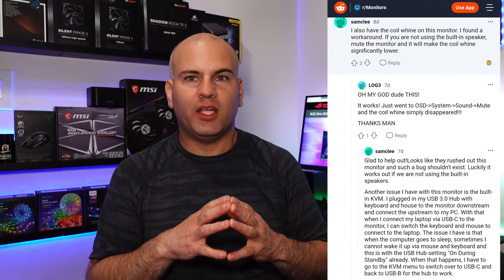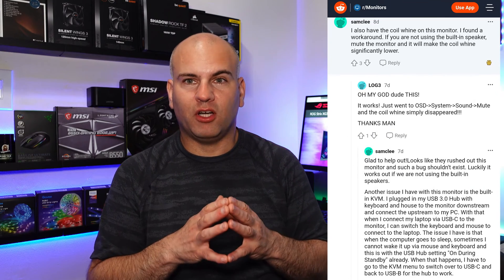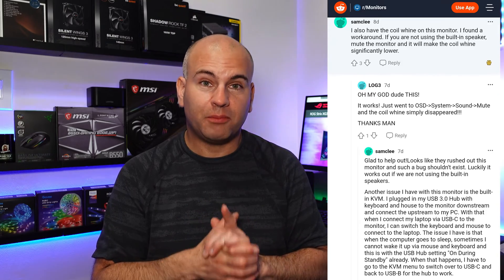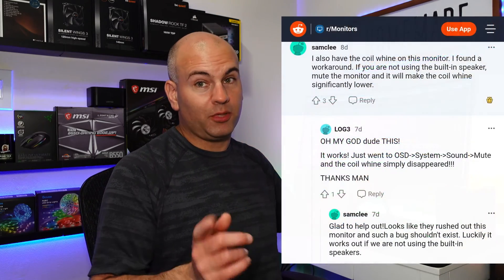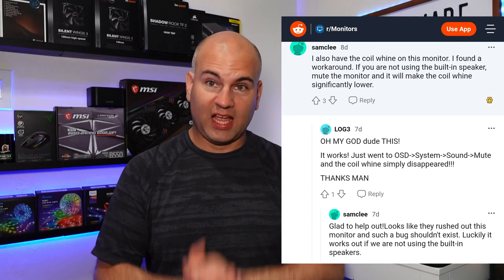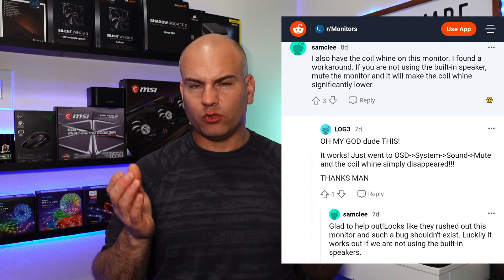Using 180Hz and HDR may cause coil whine for some people. The coil whine might be from your graphics card, but a solution that helps in most cases is turning the internal speakers to mute. Maybe there'll be an update for this — this is a comment that several users have mentioned. You might wonder why I don't have this monitor.